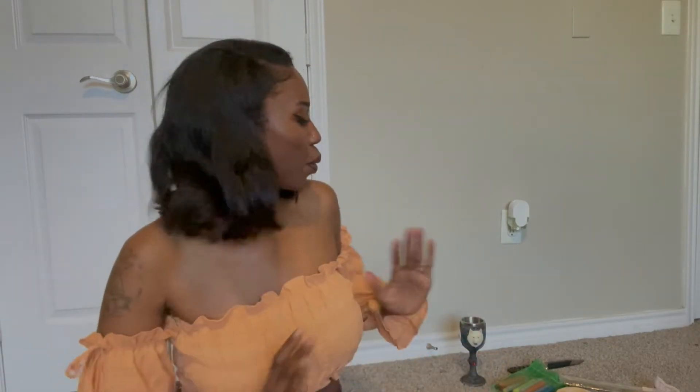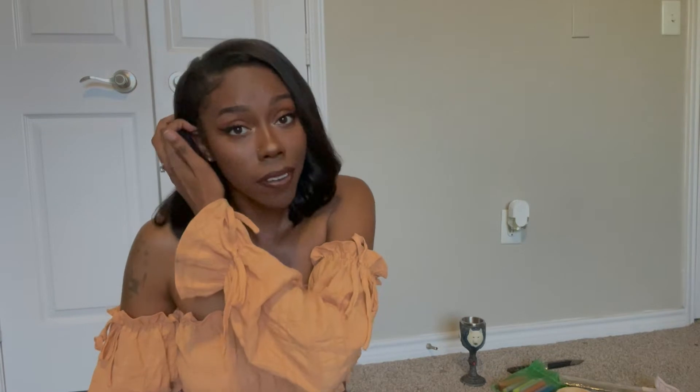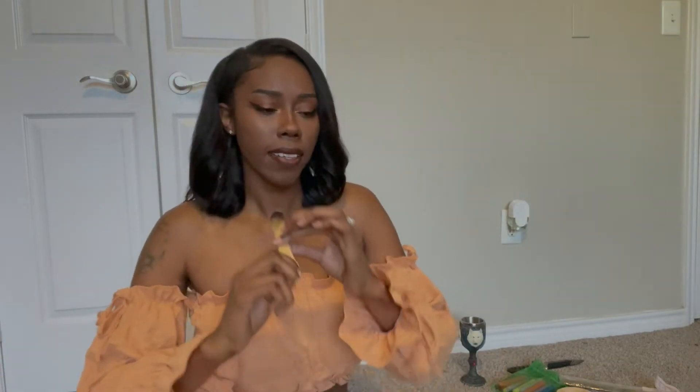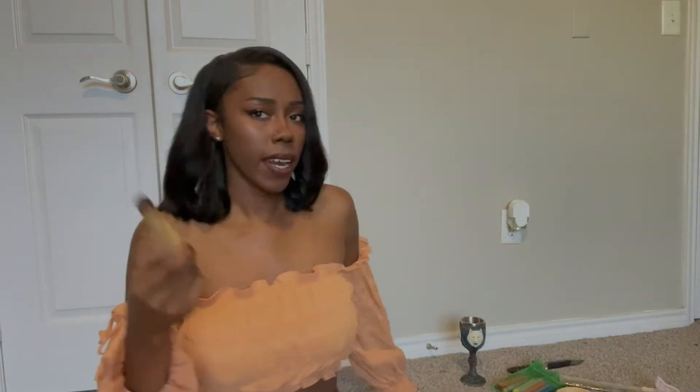Step two would be to cleanse your space and your tools. There are a few different ways you can do this, by your preference. I like to use palo santo because sage is a lot like a spiritual bleach — it will cleanse everything, negative and positive energy. I like to use palo santo to cleanse the unwanted energy. I'll light it, waft it around all the ingredients I'll be using, and also in a circle around me.